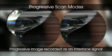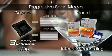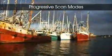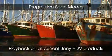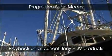This feature permits high quality editing and viewing 1080p footage with regular interlaced applications. These progressive scan modes allow playback on any Sony HDV device and on interlaced monitors.